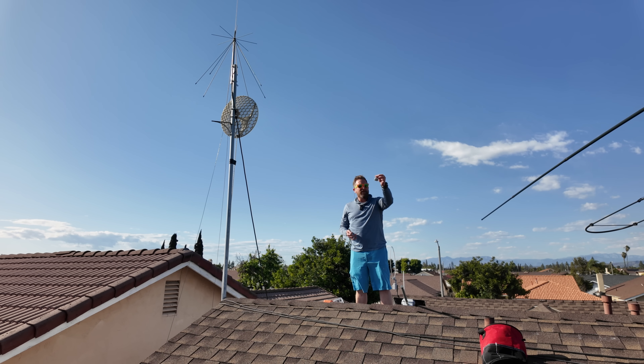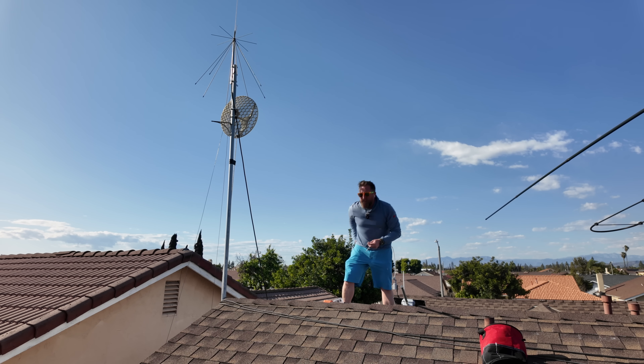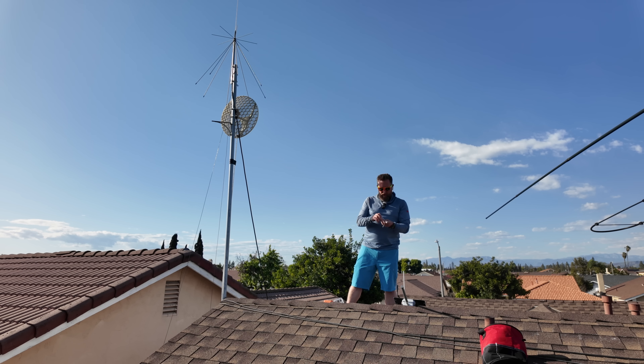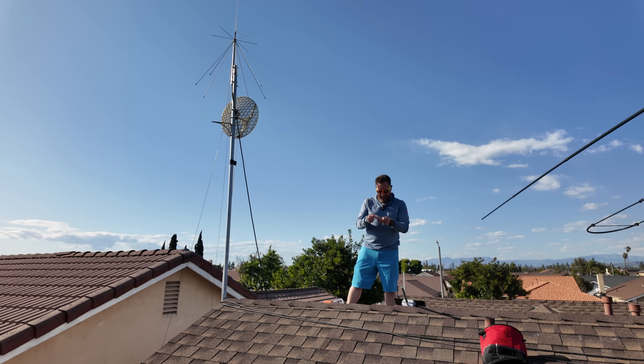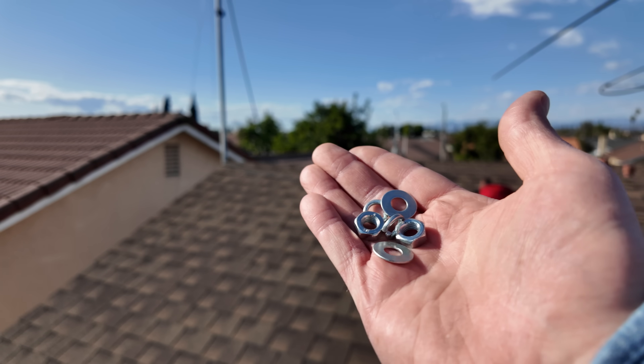I've got some fasteners here and some U-bolts. First thing I'm going to do is put one of these U-bolts down — I'll put it in my pocket. I need two washers and two nuts for the top one, and two washers and two nuts for the bottom. Looks like there are some spring washers as well, which we'll use so the washers don't back out.